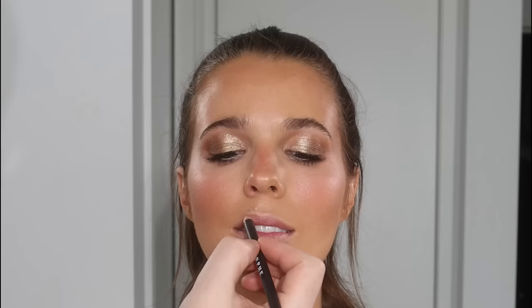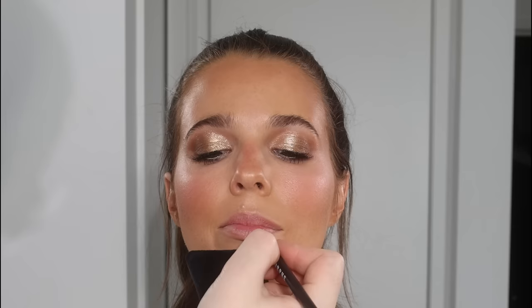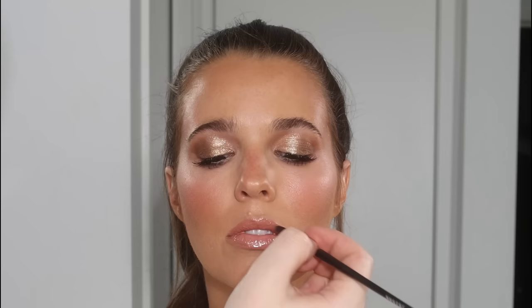This is the Ofra highlight — we're adding that on the cheekbones and on the cupid's bow, then going in with a Morphe lip liner. We're going for something quite soft. I love a juicy, glowy nude and that's exactly what we're doing today. The lip is actually my own creation, so it's not something I can list — it's a mixture of a matte lip color mixed with my clear gloss. It's a there-but-not-there natural lip. It's got a lot of squalene in it, so it's super hydrating. And there we go — that's how I created this soft bronzy look on the beautiful Bailey.